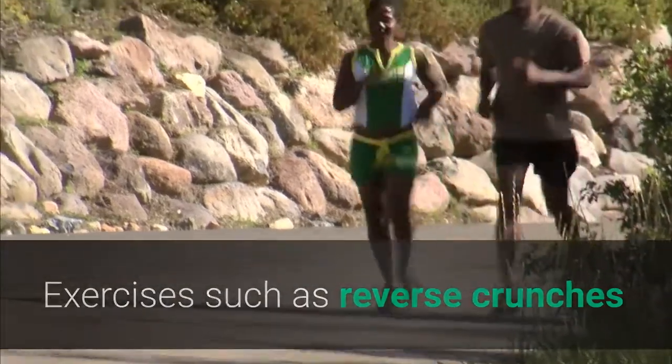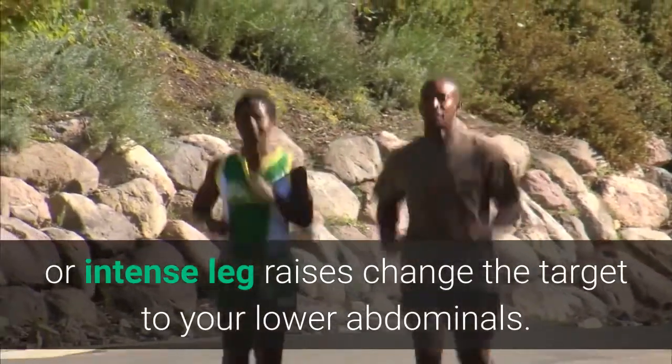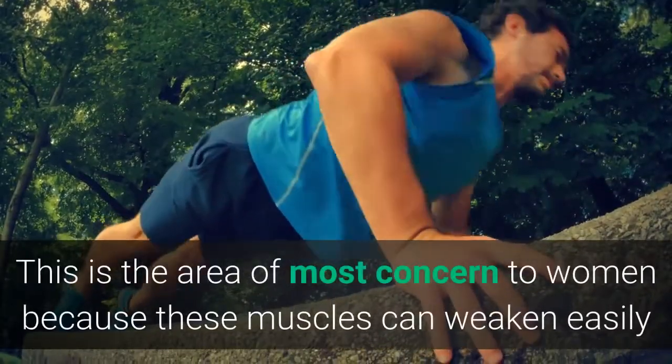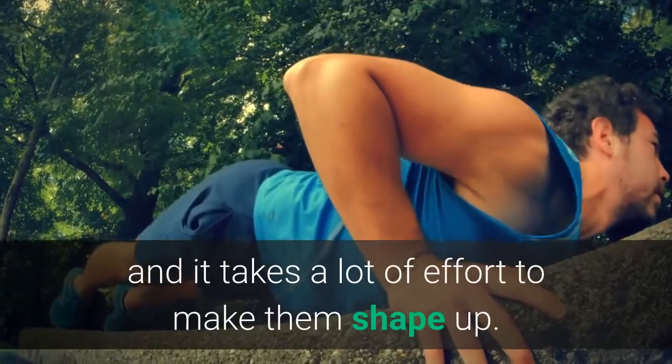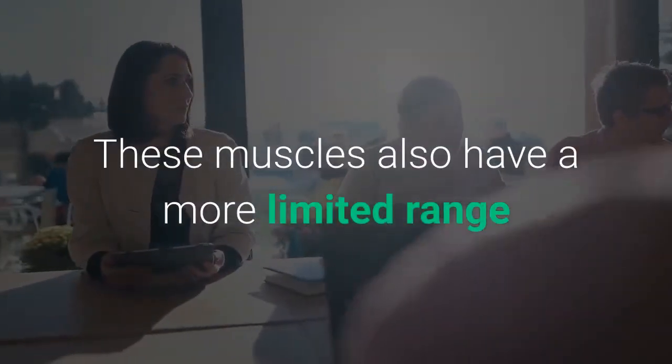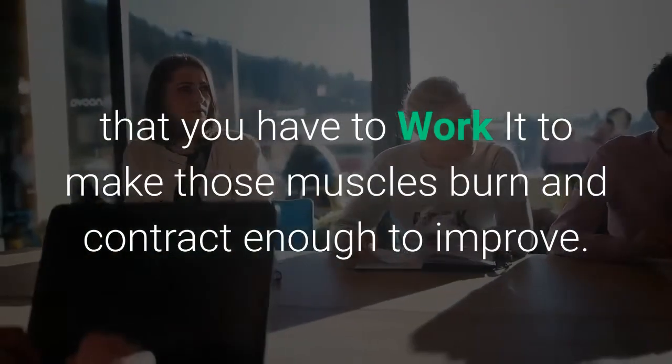Exercises such as reverse crunches or intense leg raises change the target to your lower abdominals. This is the area of most concern to women because these muscles can weaken easily and it takes a lot of effort to make them shape up. These muscles also have a more limited range than many other large muscle groups, which means that you have to work them hard to make those muscles burn and contract enough to improve.